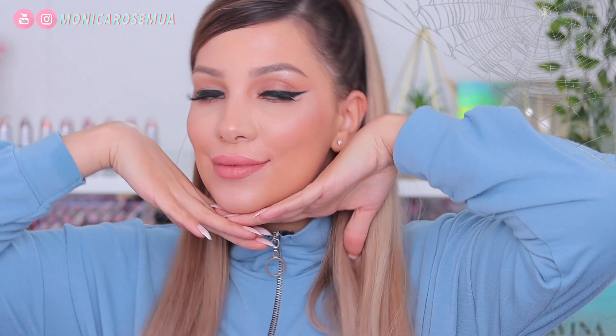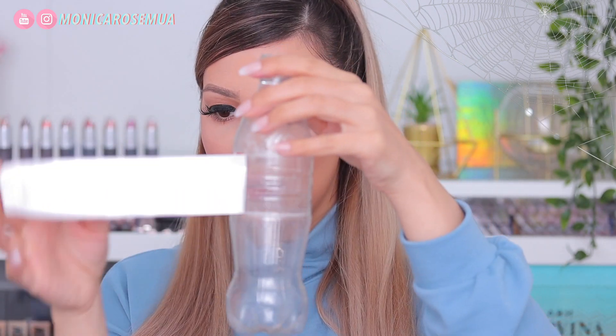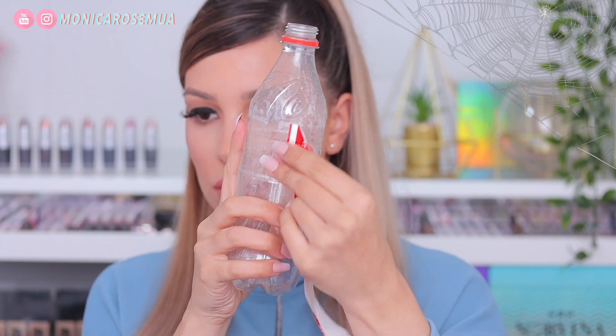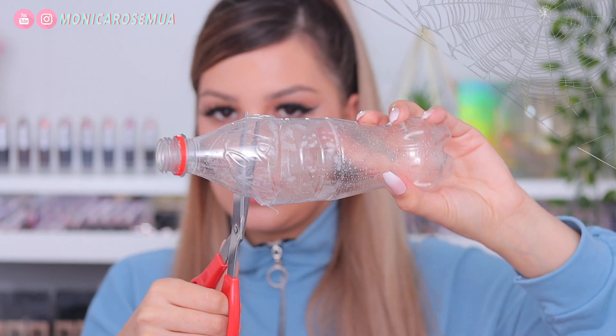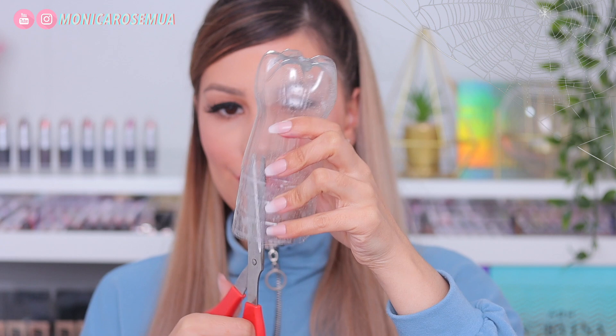Hi my loves and welcome to the video! As you can see by the title, today is a super easy Halloween tutorial. For this one you just need a few items and it's super last minute. I'm using a Coca-Cola plastic bottle because I'm a cola addict and that's what I had at home.